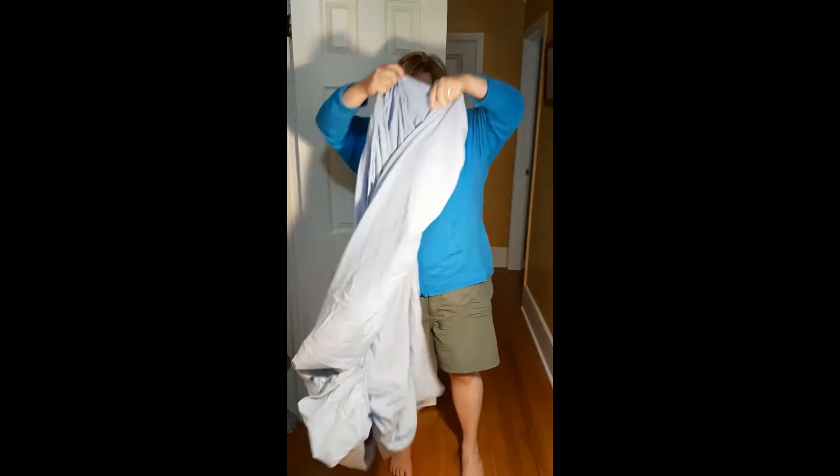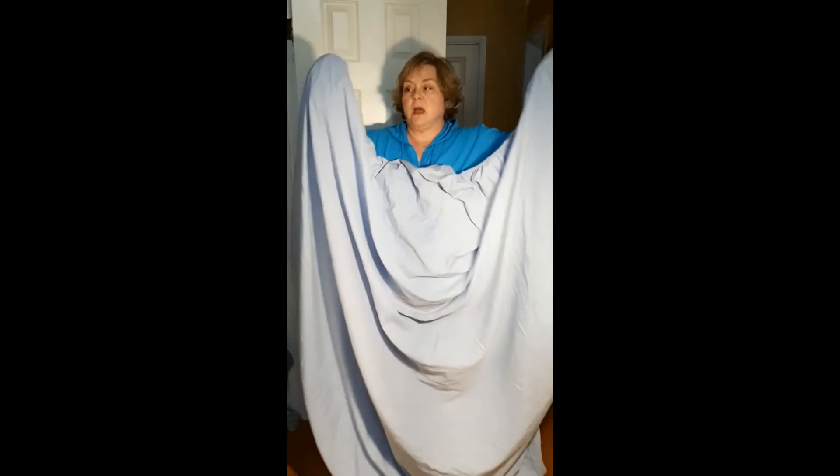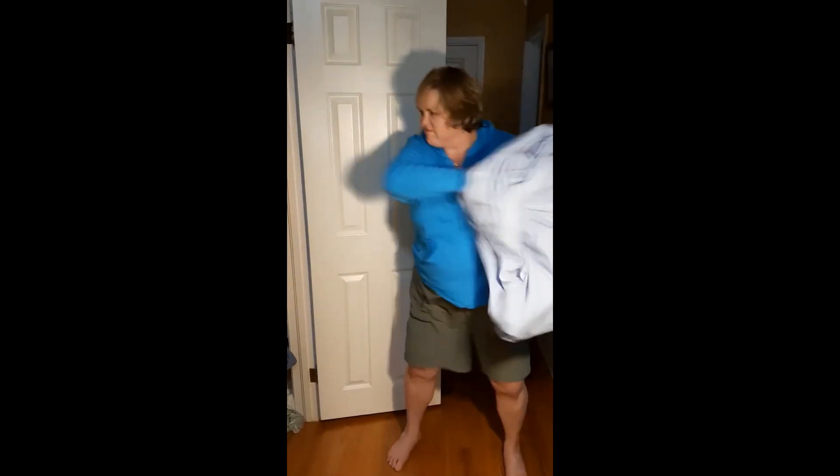Now that you have both ends, that's how you fold a fitted sheet.